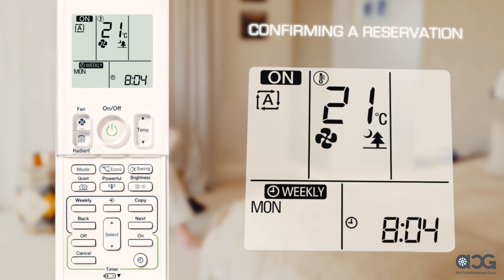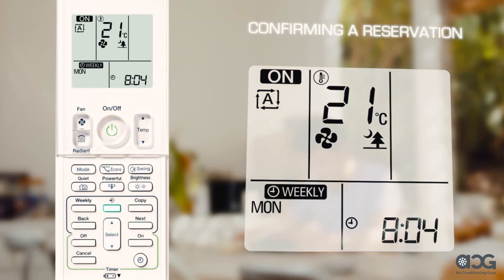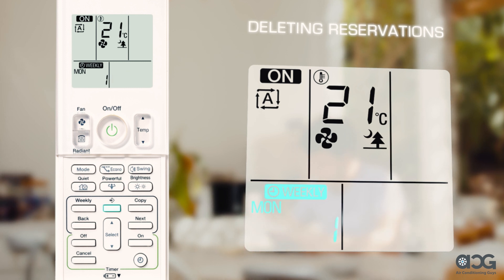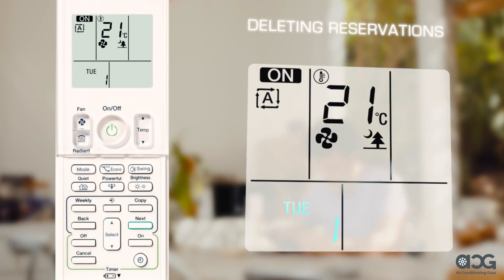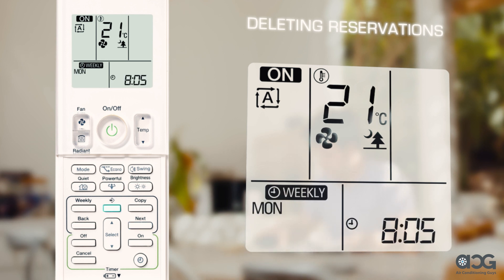To confirm a timer reservation, press the program button. The day of the week and the reservation of the current day will be displayed. Press the select arrows to select the day of the week and reservation number you wish to confirm. Press the program button to exit confirming mode. To delete individual timer reservations, press the program button. Press select to choose the day of the week and reservation number to be deleted, then press next — the Weekly and On/Off buttons will blink. Press select until neither on nor off is displayed to cancel any reservation on that number. Press next and the reservation is deleted. Press the program button to return to weekly timer operations.